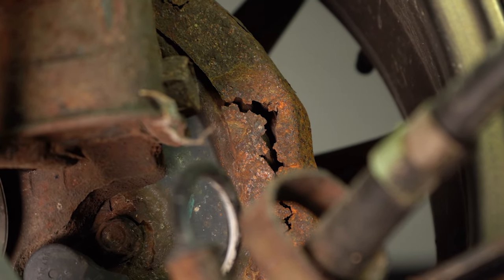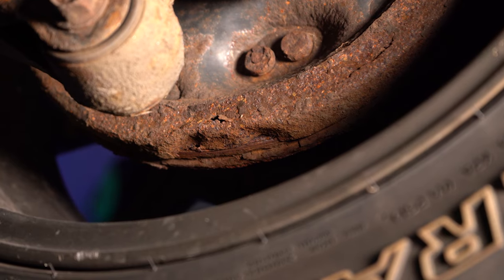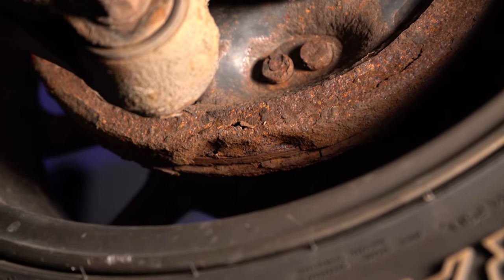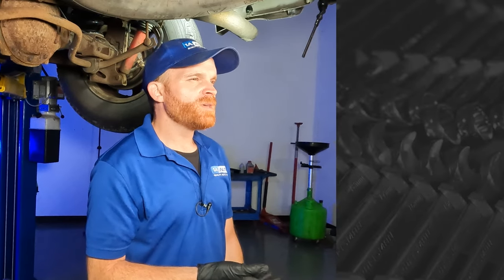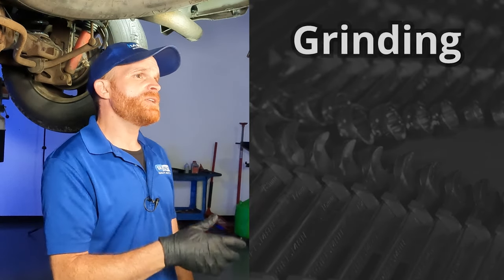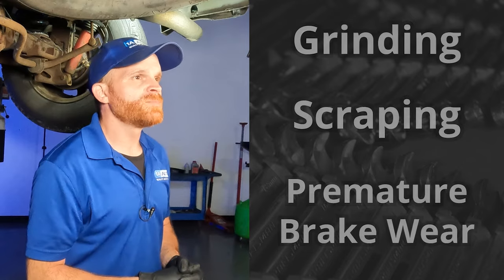It really depends on which backing plate might be bad. You might think that a scraping noise from your backing plate isn't such a big deal, but having an issue with it can actually cause damage to other parts, costing you more time and money in the long run. If debris makes its way onto your braking material, it could cause a grinding noise, a scraping noise, or even premature brake wear. If it gets between the brake pad and the brake rotor, it will wear into that area and could potentially cause serious issues with the brakes.